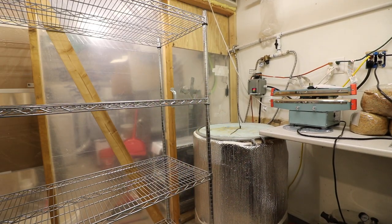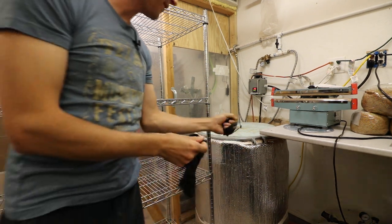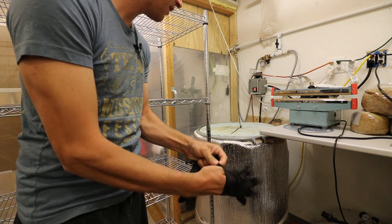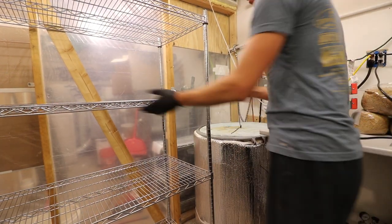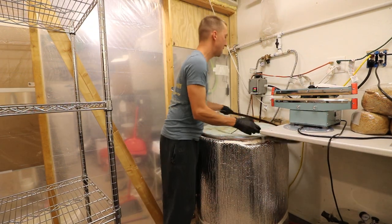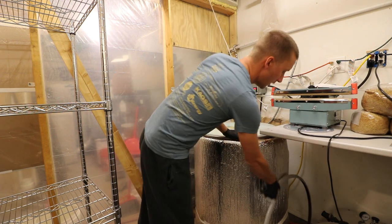In this video I'm going to be unloading my sterilizer. This is an 85-gallon single-drum sterilizer and it ran for 20 hours at 200°F with about 300-some-odd pounds of substrate in bags — they're all 10-pound bags.